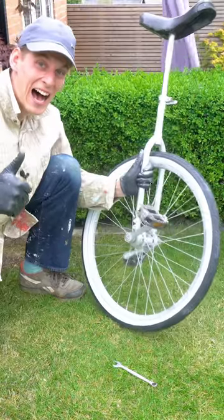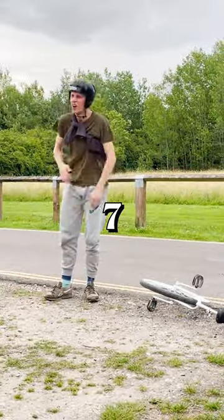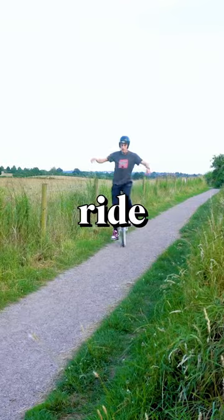Then I customized the unicycle, practiced some more, fell off some more. And after seven hours of practice, I was able to ride it like it was a bike.